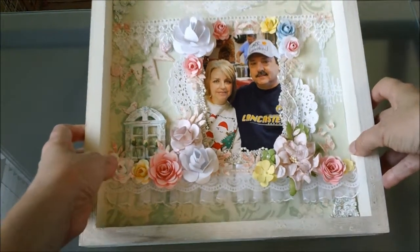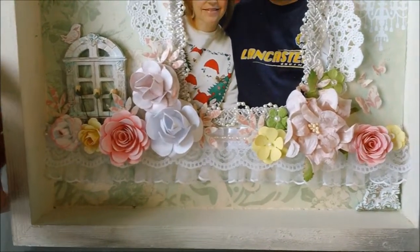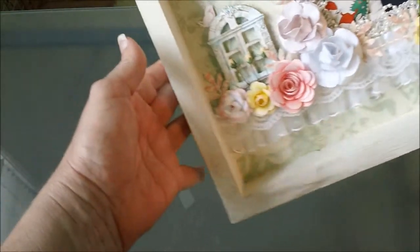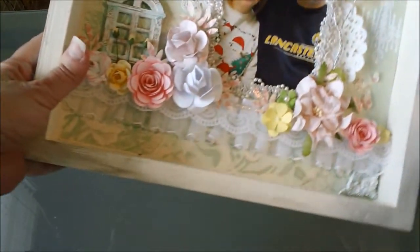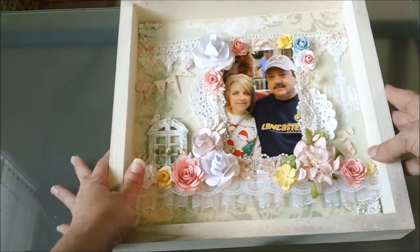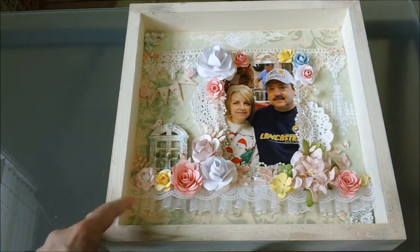I thought it turned out really cute. Let me see if I can pick it up and give you a little closer look at it. If y'all have any questions, just let me know and I'll be glad to answer any of them the best I can. I just wanted to share that with you — I have some more projects that I'm going to be sharing pretty soon.